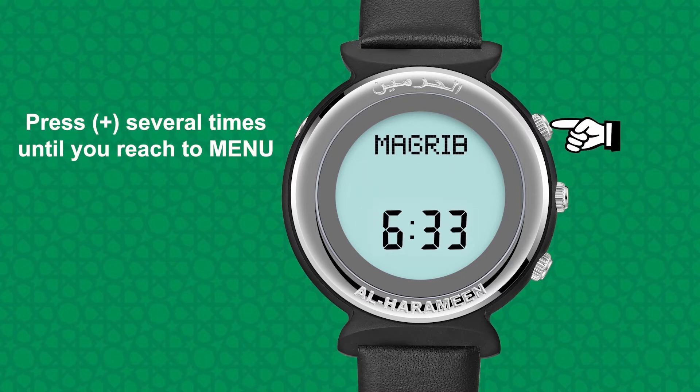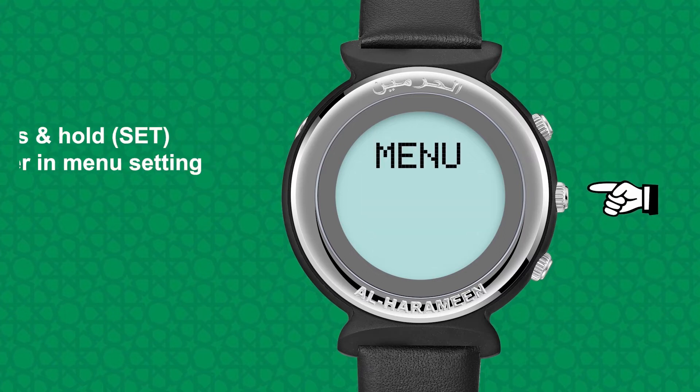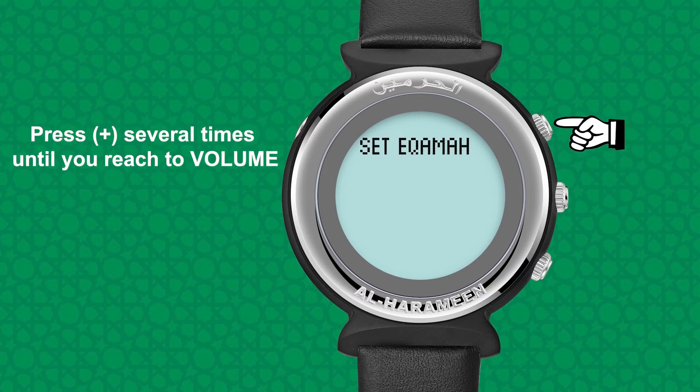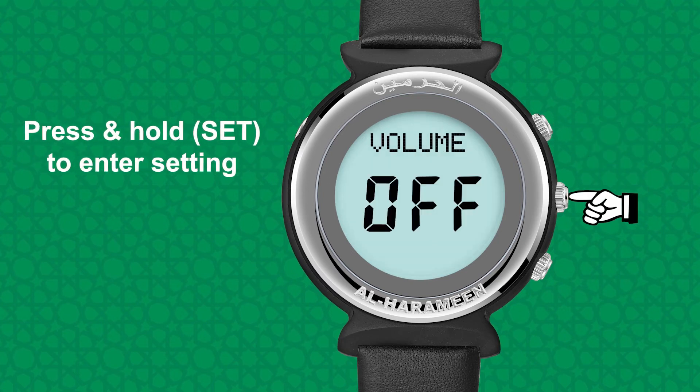Press up several times until you reach the menu. Press and hold set to enter the menu setting. Press up several times until you reach volume. Press and hold set to enter the setting.